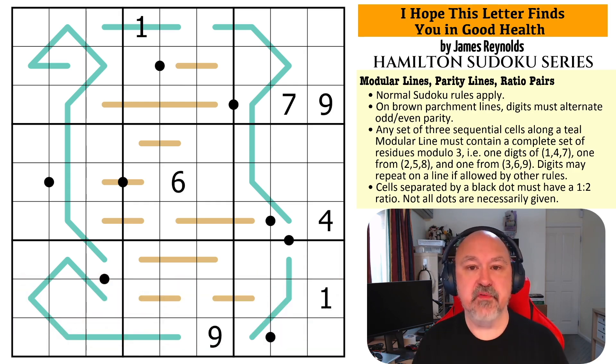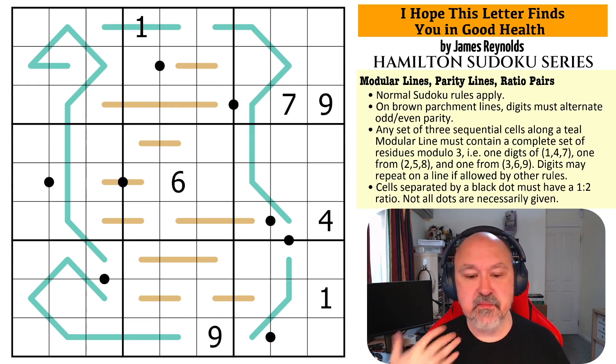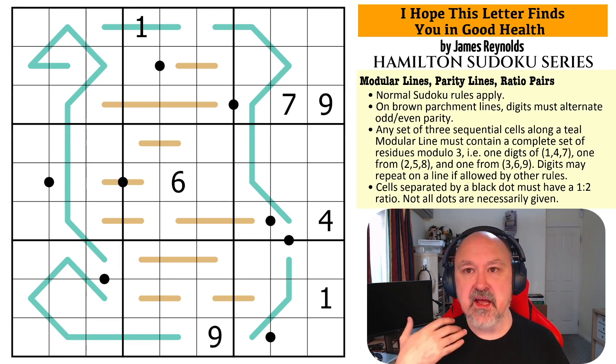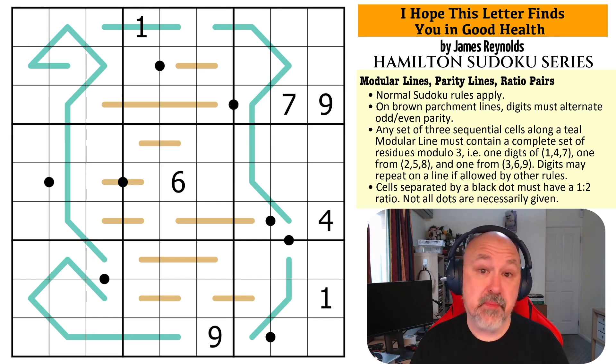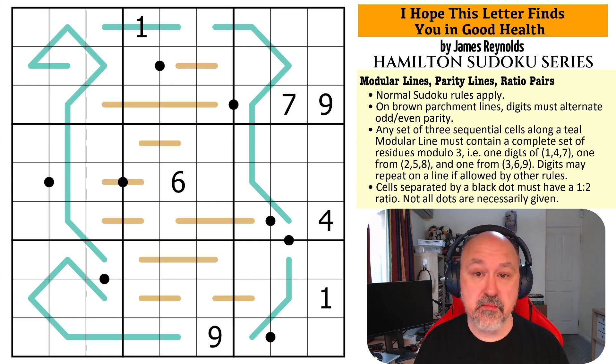I'm not 100% sure who set this one, but the testing results came out a little bit harder. I can't say no to this, so I'm going to try and push through. If you're not interested in Hamilton, just enjoy the puzzles. The puzzles are here to be enjoyed. I'm doing this as a themed puzzle pack in video form, recording all of these weeks in advance. Let's have a look at this one.